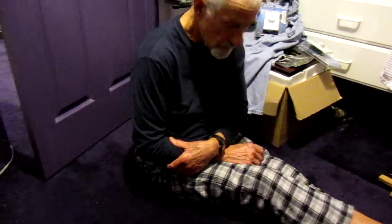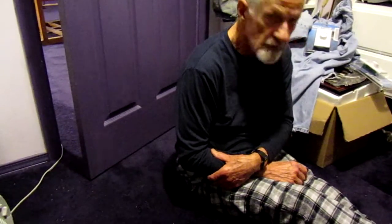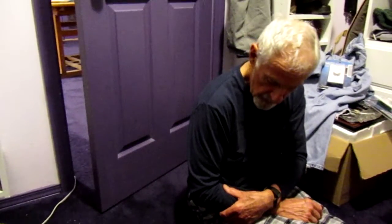We're in the master bedroom closet and we're getting ready to treat the kittens with the antibiotic and show you how to do that.